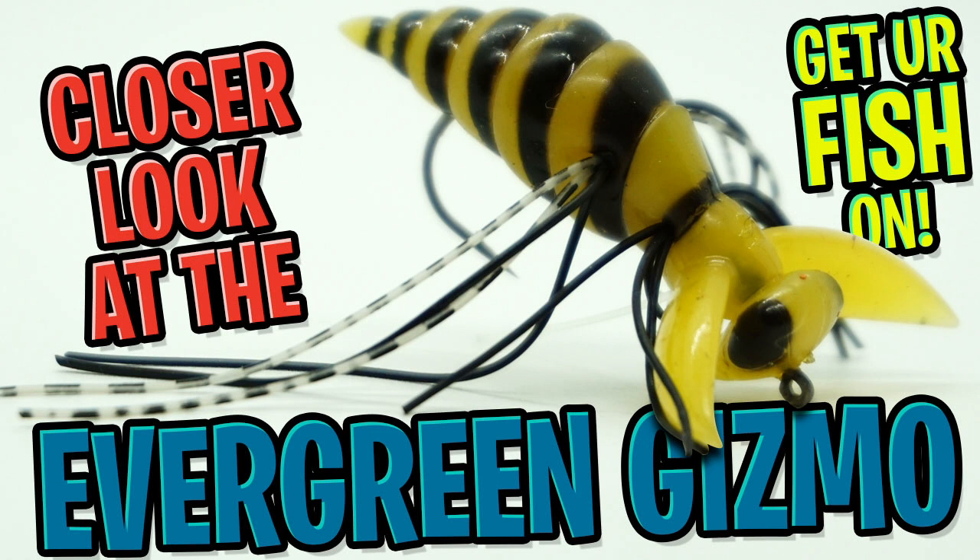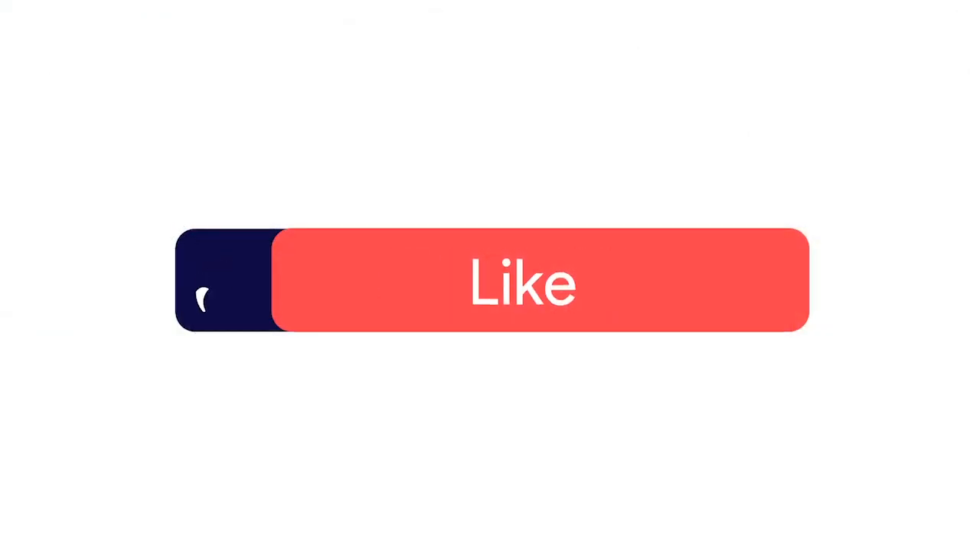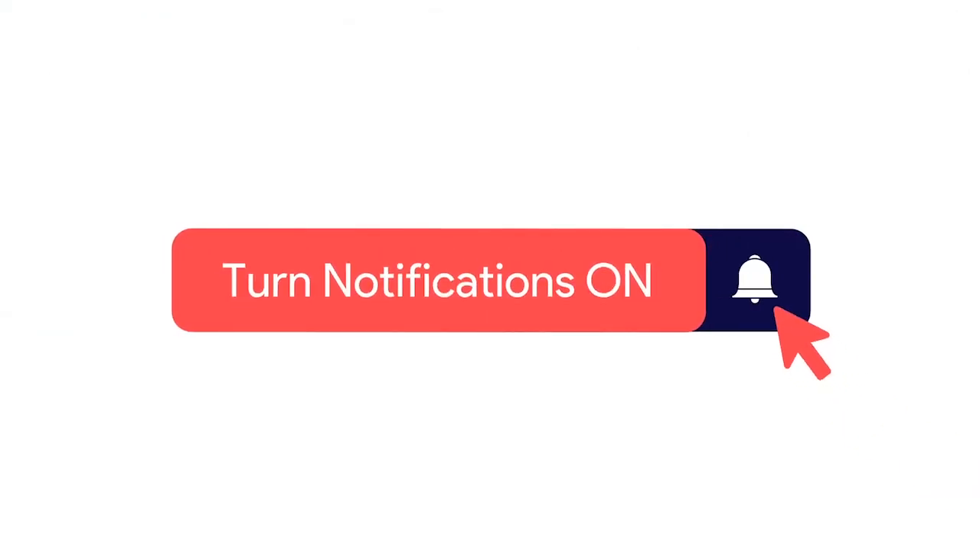Today we're going to take a closer look at the Evergreen Gizmo. But before we get started, click that subscribe button, like, comment, and click the notification bell so you know when the next video drops.